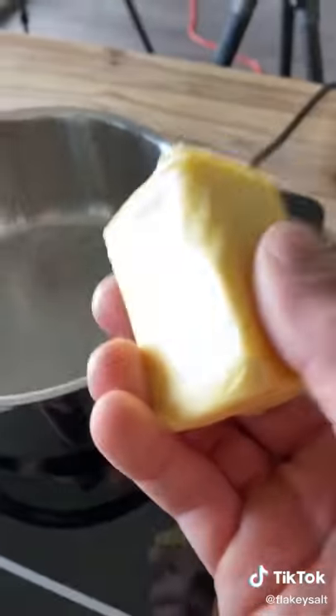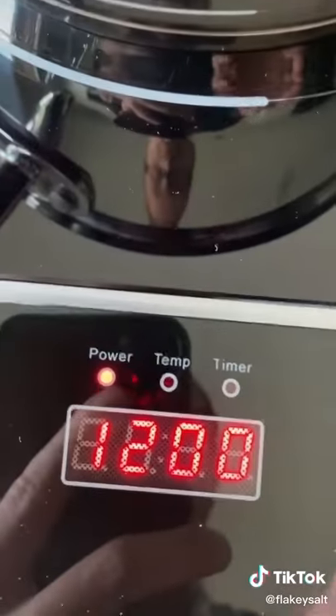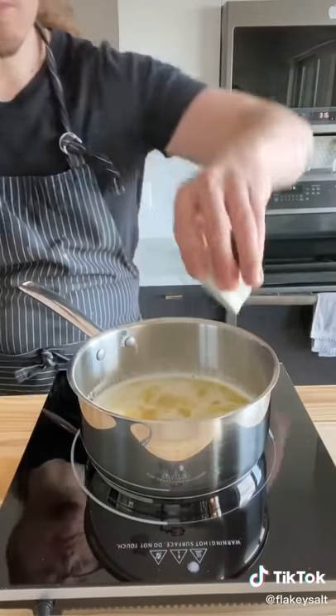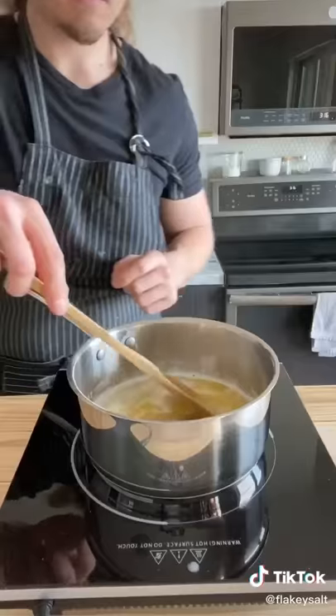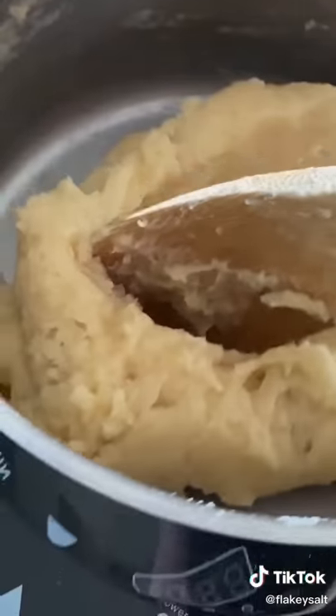If you want to make churros, no problem — but understand these are dangerous. Small pan: five tablespoons of butter, one cup of water, two tablespoons of sugar. Heat on high heat, make sure it's melted and bring to a boil. Turn off the heat. One teaspoon of vanilla, one teaspoon fine sea salt, one cup all-purpose flour. Stir till thick. Now let this cool for eight to ten minutes.